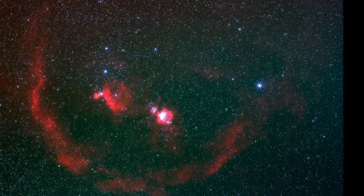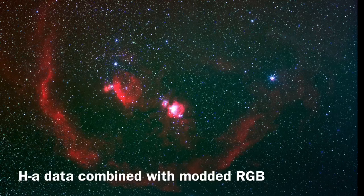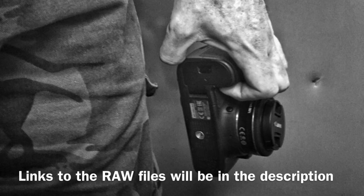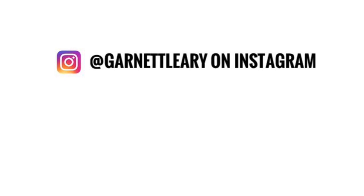I'll close the video with just a few of my personal thoughts on the issue of modification. Astrophotography is a beautiful connection with your universe — it's an amazing hobby, and once you get into it, it just takes hold of you. If you really love DSLR cameras and you're not really interested in a dedicated astro camera, then you probably should modify your camera. If you're into astrophotography, I say it's necessary. If you do decide to do it, good luck and all the best to you. It's an amazing journey and I wish you nothing but clear skies. Thanks for watching.